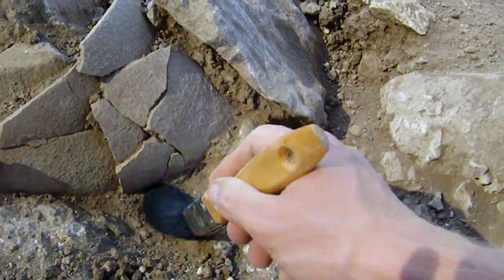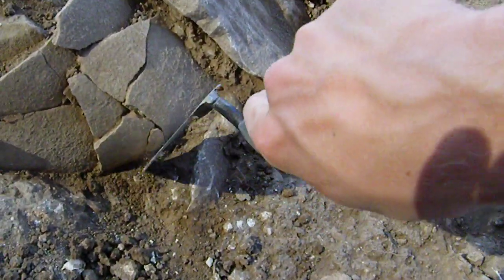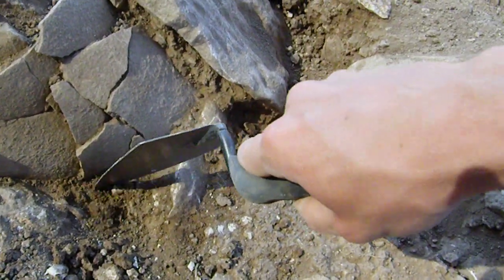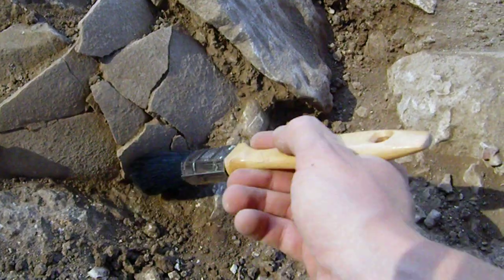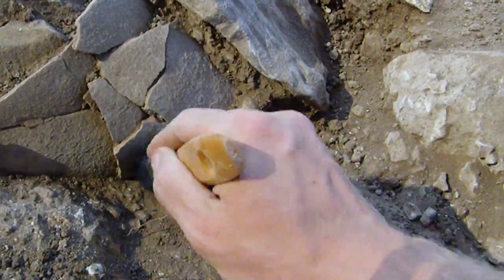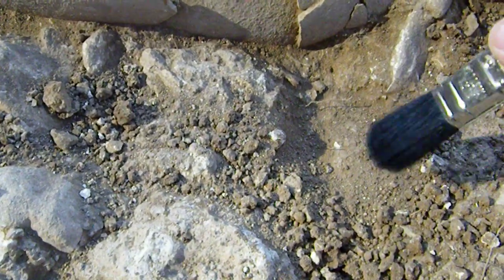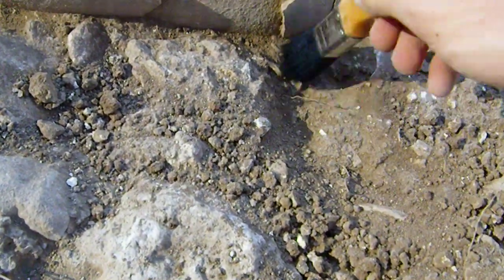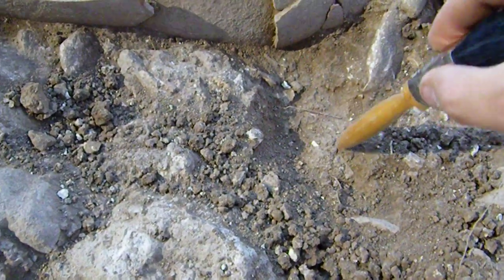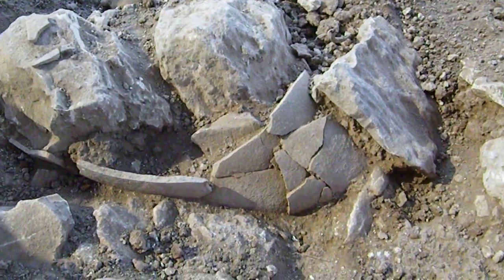It looks like I've found the spot where the pot is starting to curve around itself. So this is going to be the bottom of the pot here. And so when we dig out the rest of this, we won't dig any lower than what I've brushed away here. Because theoretically this would be the living surface on which the ancient people would have walked and, you know, changed their babies and what have you. So that is how we extract a pot out of the ground.